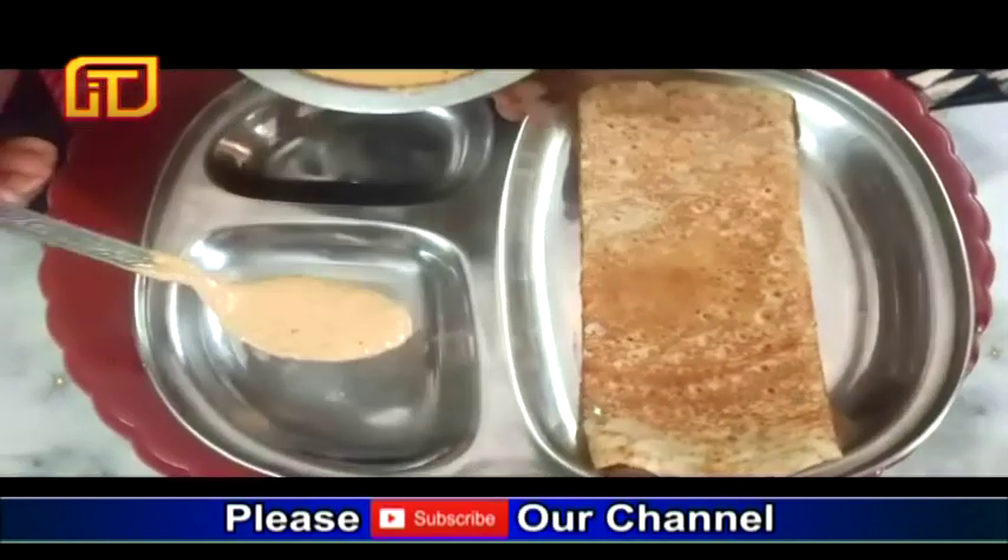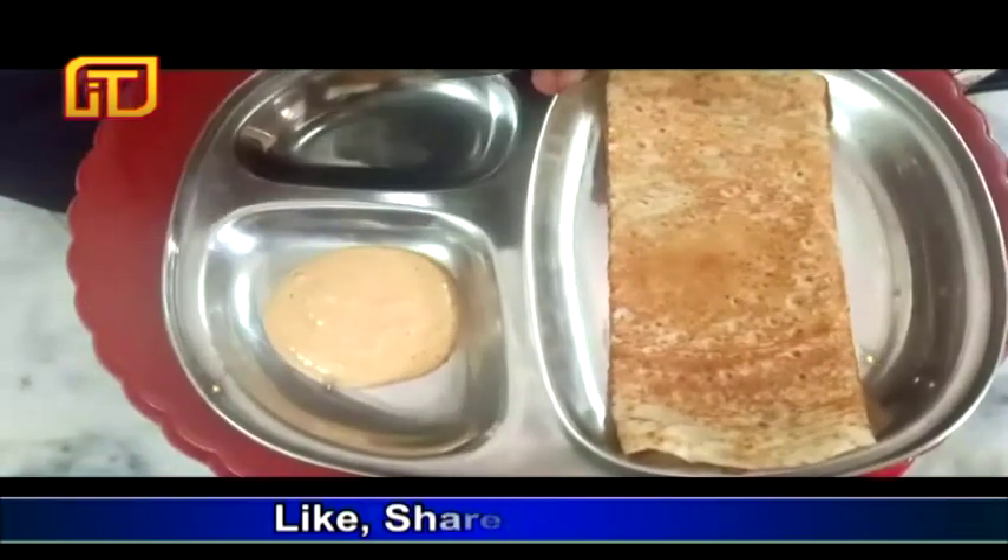So let's take a look at the dish. Like, comment, and subscribe to our channel.